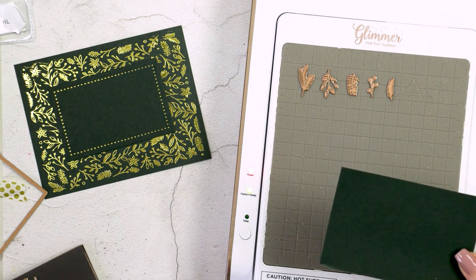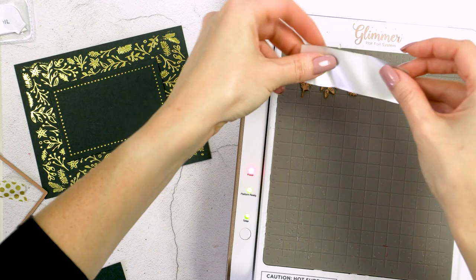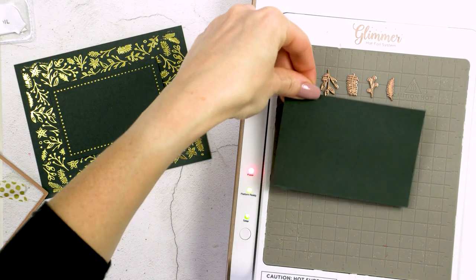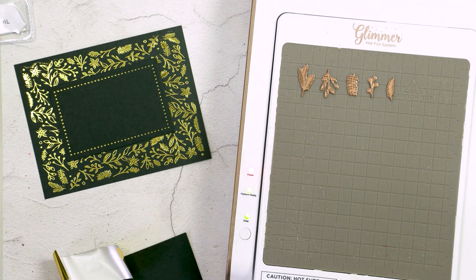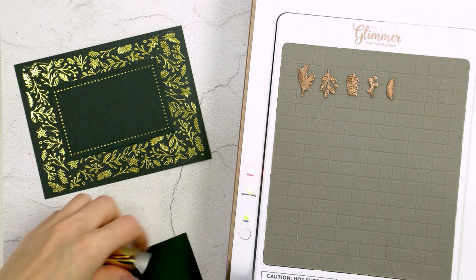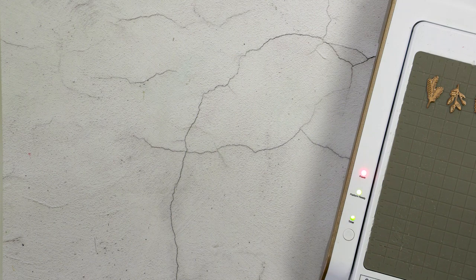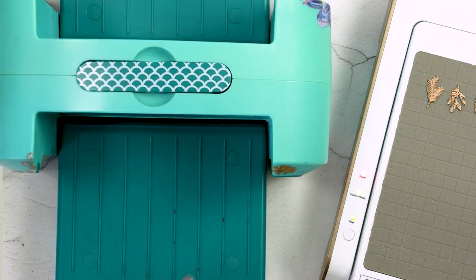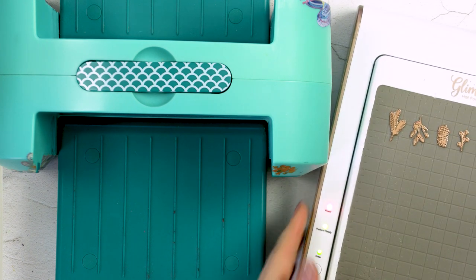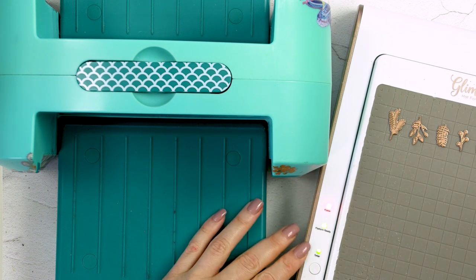I have my little glimmer plates ready, I press the timer button, and now I need to pre-cut my foil. I have a bunch of leftover foil pieces from previous foiling experiments, so I'll use those instead of cutting a new piece. Now while the glimmer plates are heating up I am not going to build my sandwich on the platform — that's one of the key things I do when I foil this way. Sometimes when I build my sandwich on the glimmer hot foil system right away and the plates aren't taped down, the plates or paper might shift and you can end up with a double foiled effect.